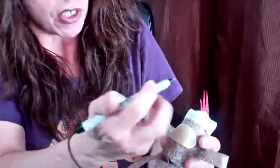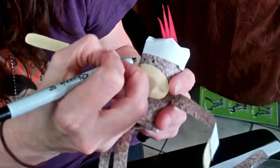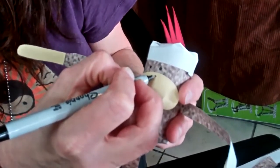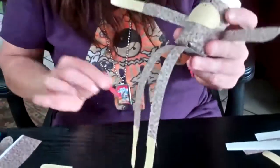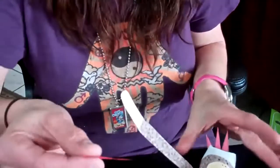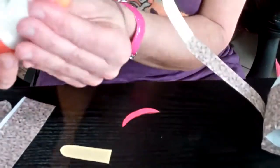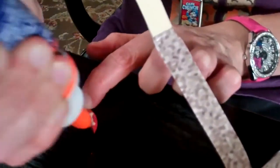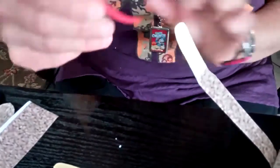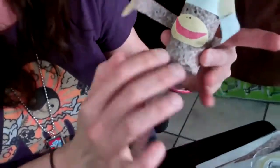Now we are putting on the monkey's face — the fun part where you add all the details. Add two dots for the eyes, and then two dots right under the eyes for the nose. Now you see his mouth is missing. We have red paper for the mouth and for this we are going to use glue. A glue stick will work fine — this is Elmer's tacky glue. Add it right across the middle here. You can see the paper sock monkey starting to come together.